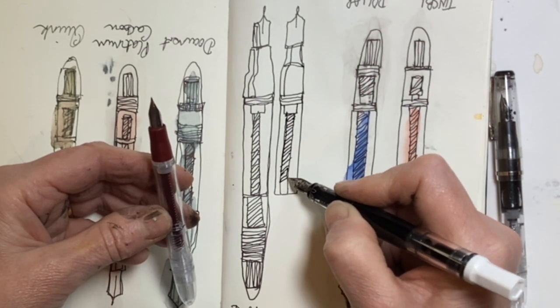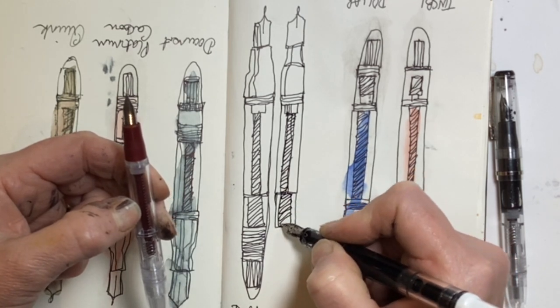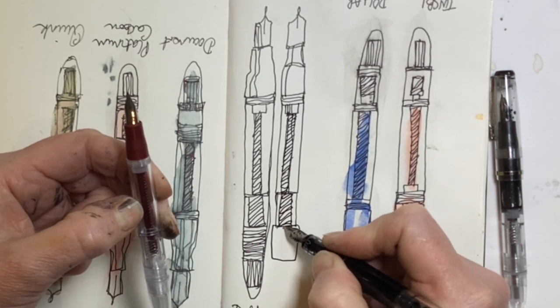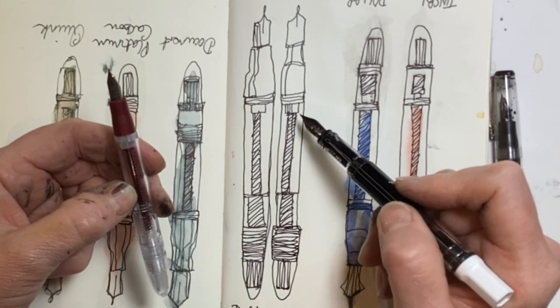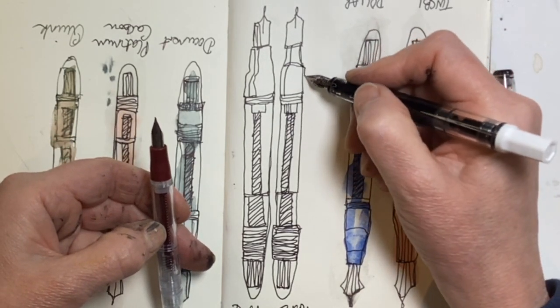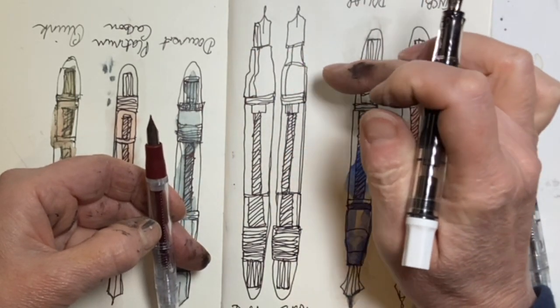The capacity is really important because if you're going out sketching all day it would be nice to fill it up and not have to take a bottle of ink with you. Trying to compare the line weight, they're very similar — I would be hard pressed to say one is thicker or thinner than the other. I thought one was a medium and one was a fine, but that could be my memory.